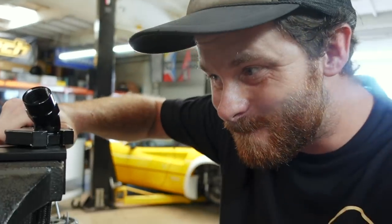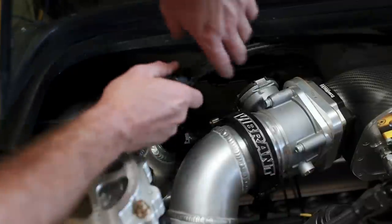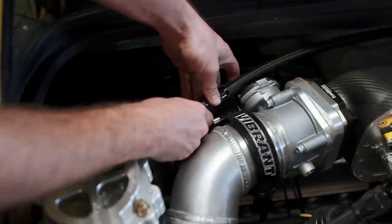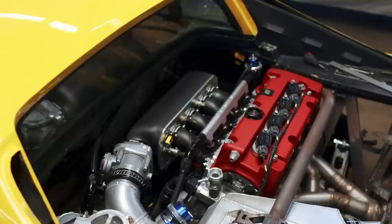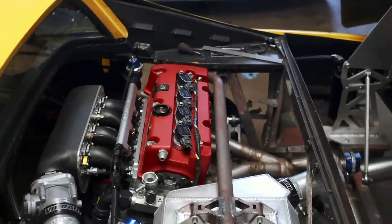A commenter pointed out that I don't line up the flats on my AN fittings — it doesn't actually do anything functionally, but it's a small detail that takes the build to the next level. So I set this one up just for that — got the wrench on there, got it perfectly lined up... and now it's not anymore. We've got the line connected from our catch can to the vent port of our dry sump tank so the whole system functions properly.